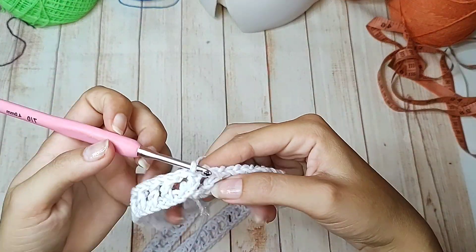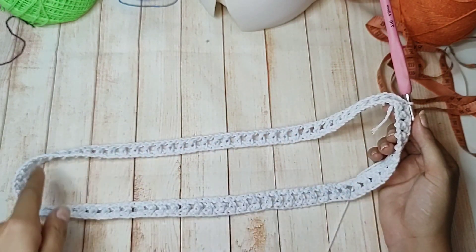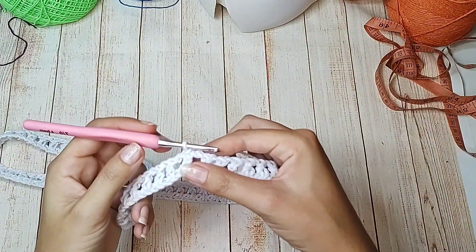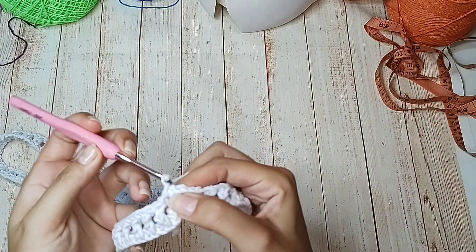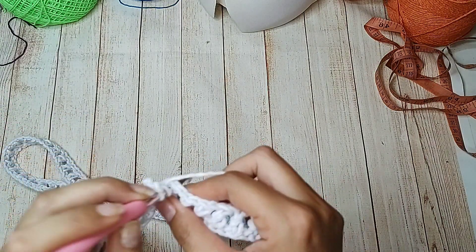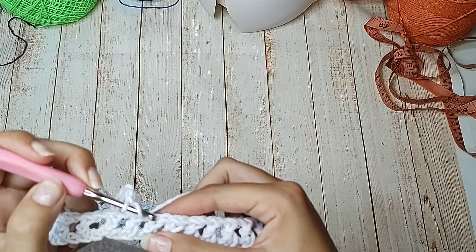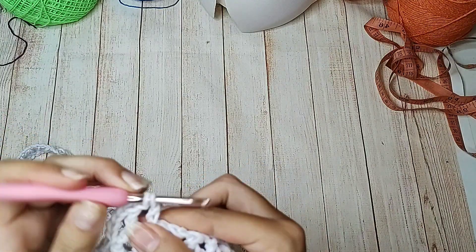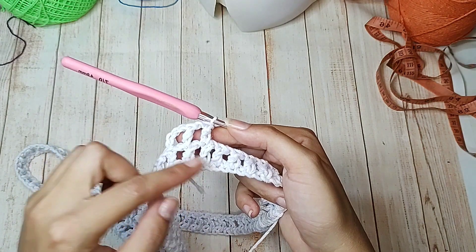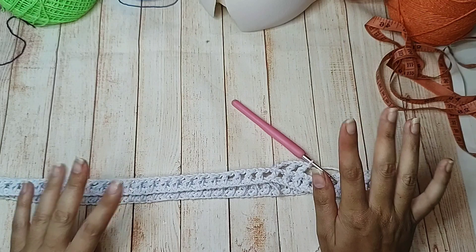Finalizei a carreira — cheguei no final, na terceira correntinha, fechei com ponto baixíssimo. Muito cuidado na hora de fechar pra não torcer. Agora subo novamente 3 correntinhas que equivalem a 1 ponto alto, 1 de separação, no próximo ponto alto faço 1 ponto alto. Vou trabalhar ponto alto em cima de ponto alto, que vai ficar os quadradinhos novamente. Vou fazer essa mesma repetição de carreira por 9 vezes.